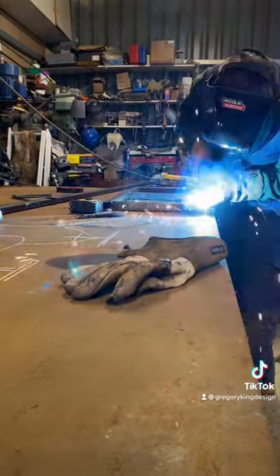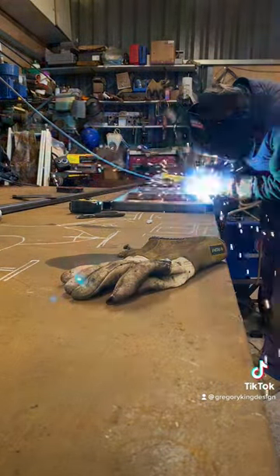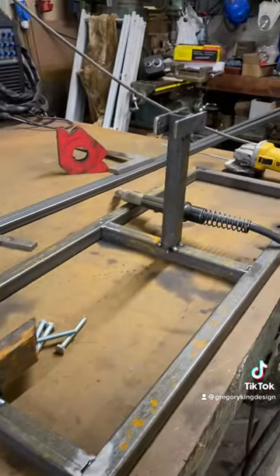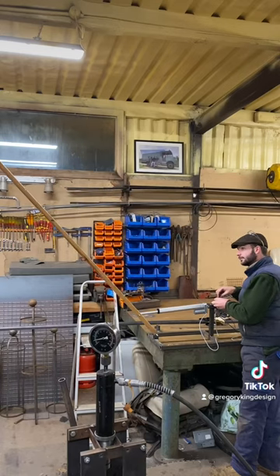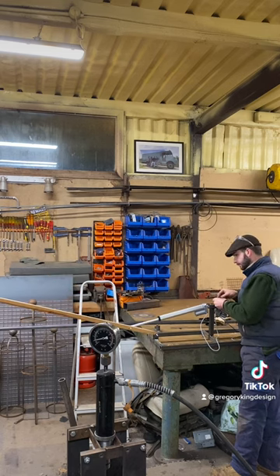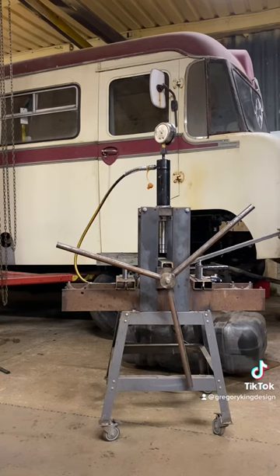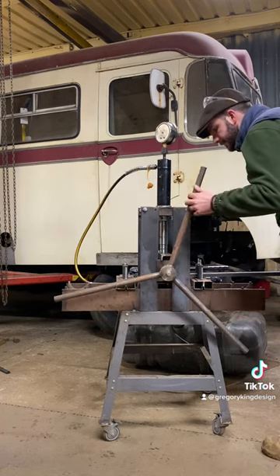Once we got them all cut nice and square, we went over and got them all tacked together. This is a bit of a design-in-making - it's a prototype, so getting things tacked together and then things can be changed around. As you can see I've got the chalk out doing a bit of off-the-cuff design on the bench. I'm using a piece of wood to alter the position of the electric linear actuator to give the most throw for the most power, messing around with angles - much easier to change positions with wood before committing to steel.